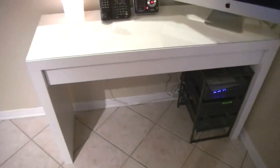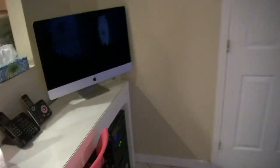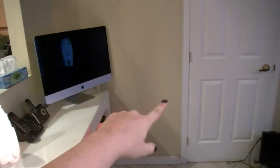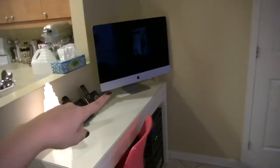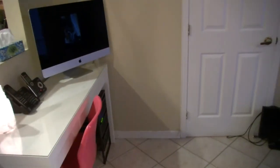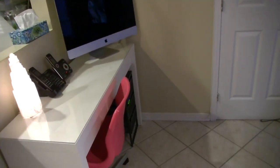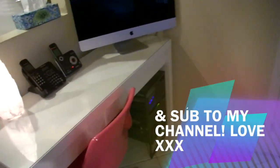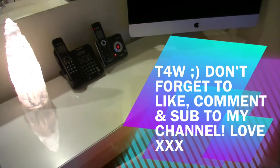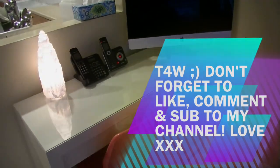So this is my new setup. Before, my desk was on the other side, but now we moved it so we can open the door without the desk being in the way. It's small and cute and I'm happy with it for now. After this, it will eventually become my makeup desk next year. Thanks for watching, bye bye!